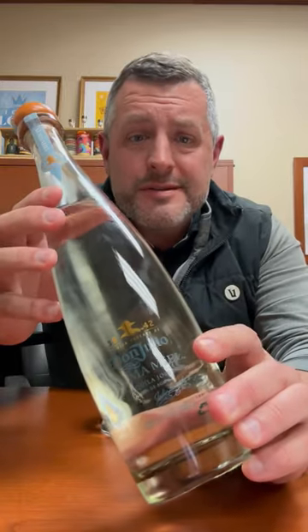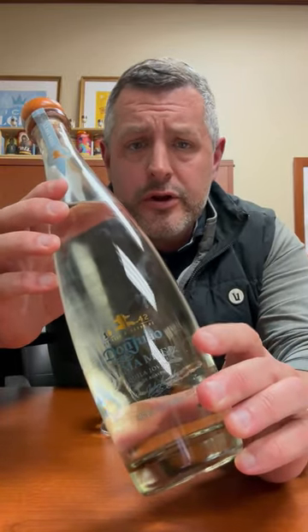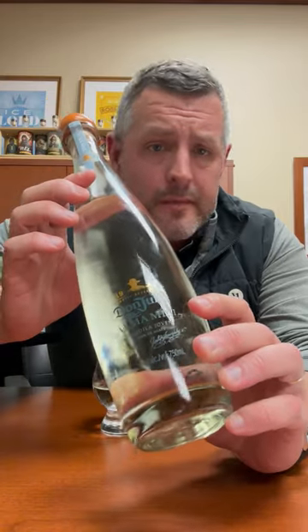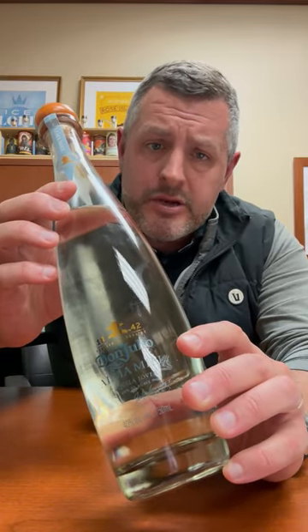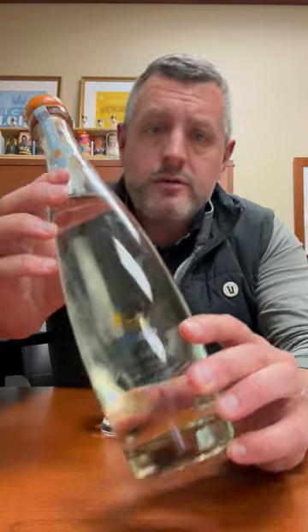All right, I hope you can see this okay. This is the new Don Julio Ama Miao. This is one of their super premium offerings. It's a Joven, which is a combination of Blanco tequila and Añejo tequila.